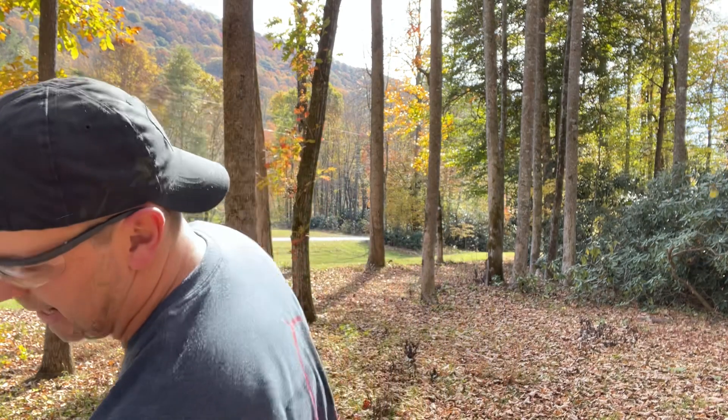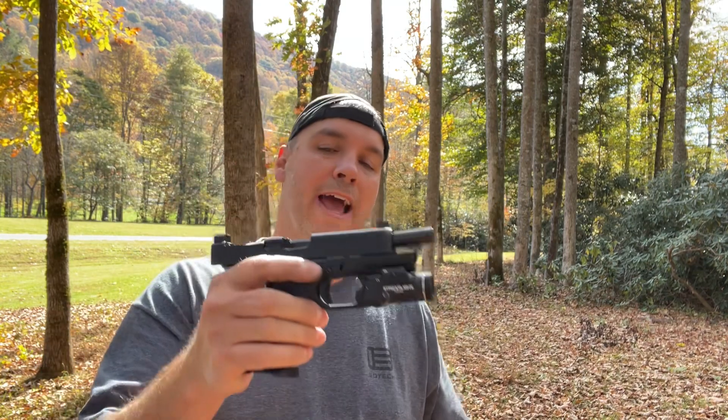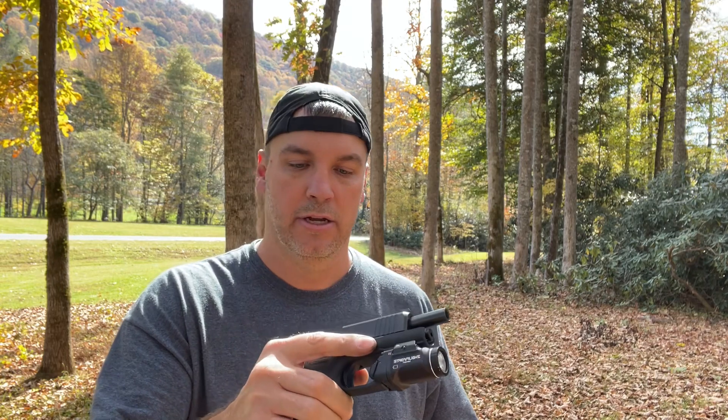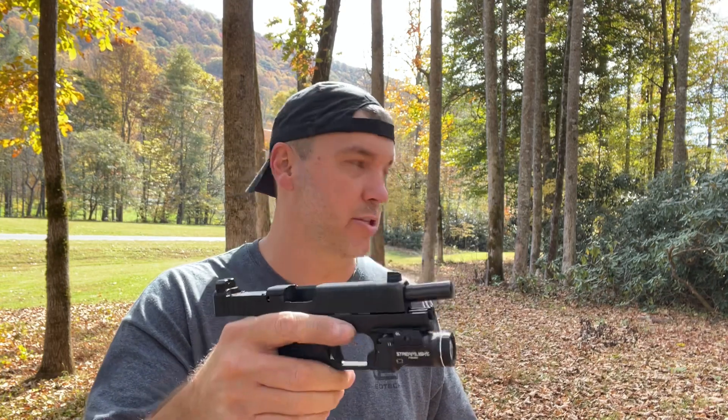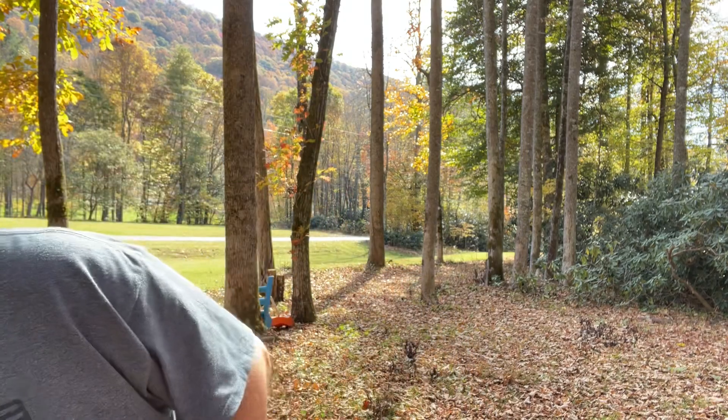Maybe I was wrong, guys. I started out doing this video today to tell y'all why you maybe shouldn't buy these - the Shield Arms 15-round magazines. The last time I shot them in this gun I had all kinds of problems, like tons of problems, and they just would not feed. So I actually went back and put in the factory magazines.